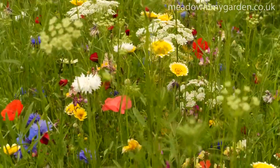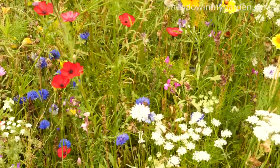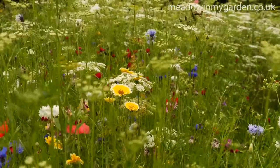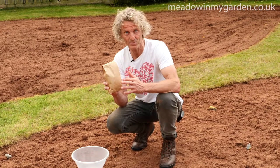We wanted something — it's a slight slope, so nothing too tall — full of not just annuals but perennial and biennial species, and something very suited to this soil type, which is dry clay soil. This is our tapestry mixture: 29 perennial and annual species.